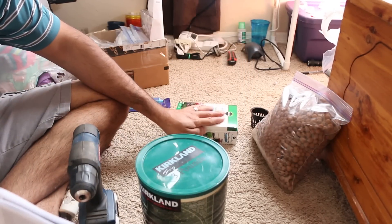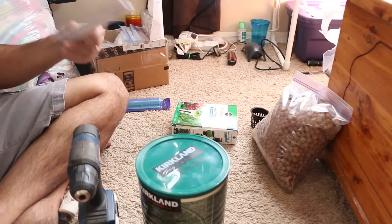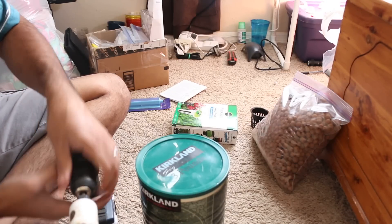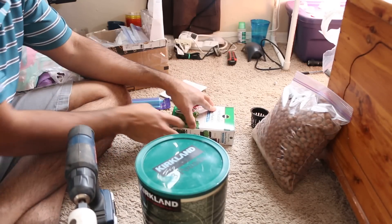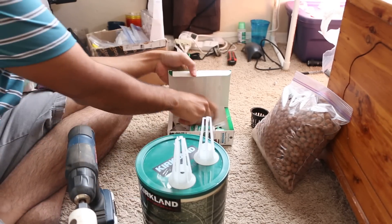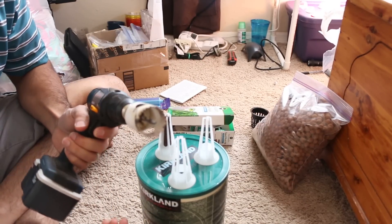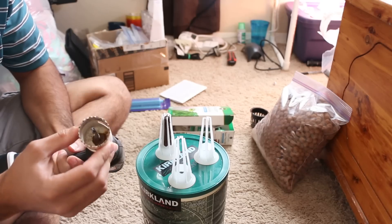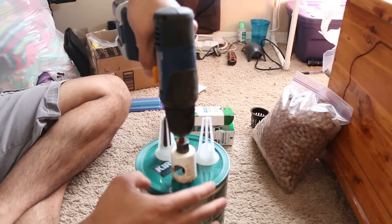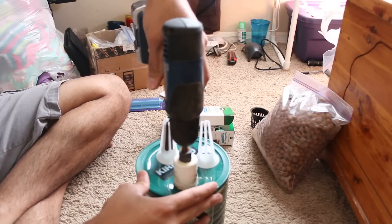I'll put links to buy all the other materials in the description below the YouTube video if you want to go the traditional route. What you want to do is mark where you're going to drill your holes. On this container we could make a three-pod AeroGarden. I'm going to use a one-inch drill bit — it's perfect for this.